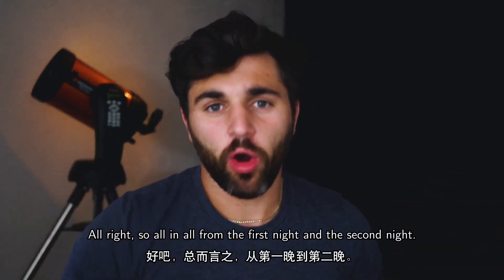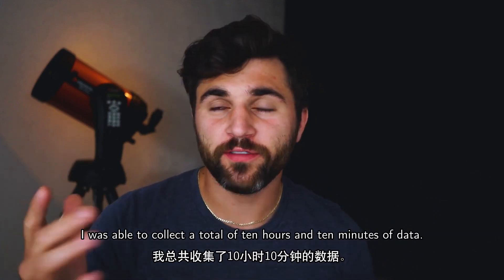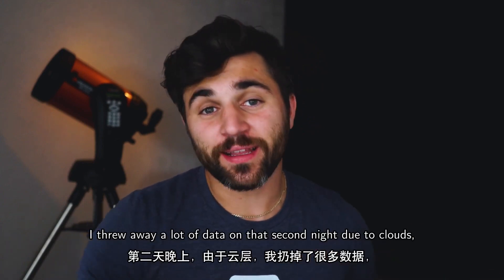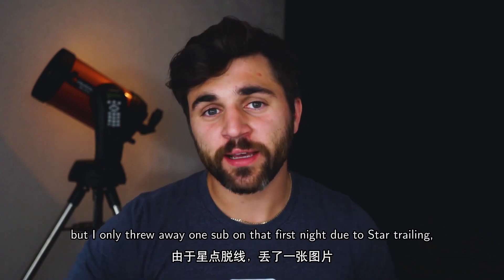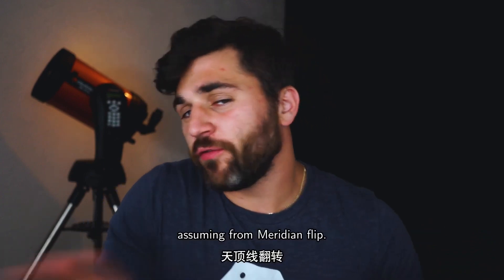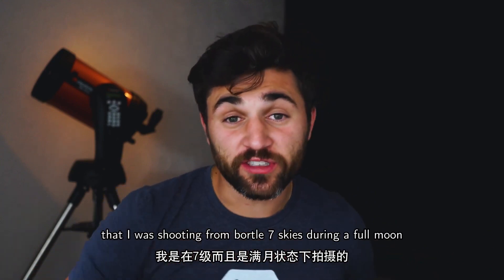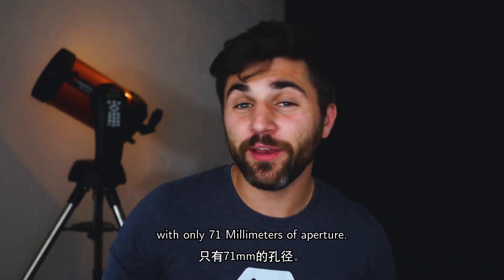All in all, from both nights I was able to collect a total of 10 hours and 10 minutes of data. I threw away a lot of data on that second night due to clouds, but only one sub on the first night due to star trailing from a meridian flip. Considering I was shooting from Bortle 7 skies during a full moon with only 71mm of aperture, the results aren't bad.